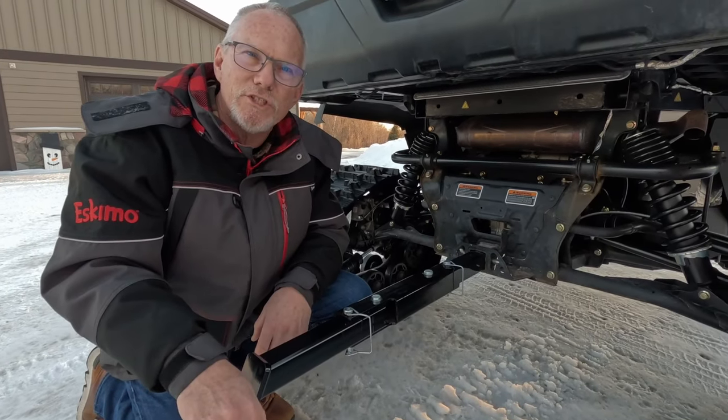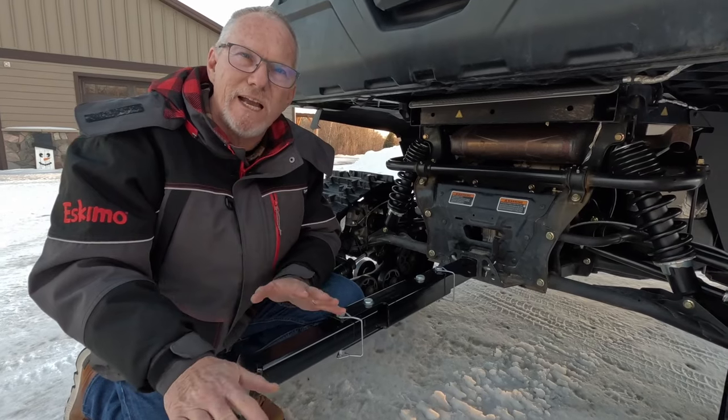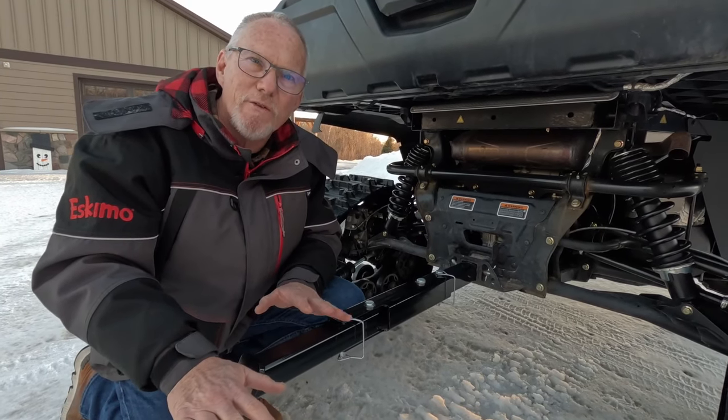Hi, Tim Hilde here with Ambush Outdoor Products, and we're very excited about a brand new product of ours, the Ambush Swivel Hitch.